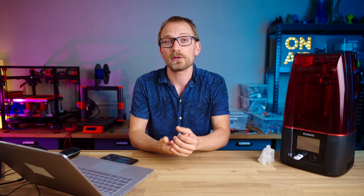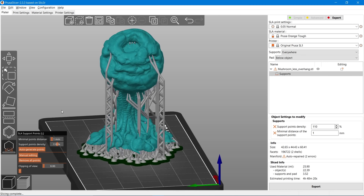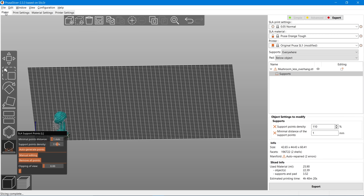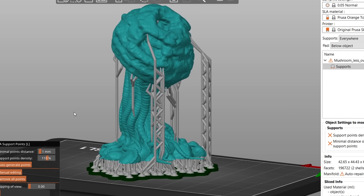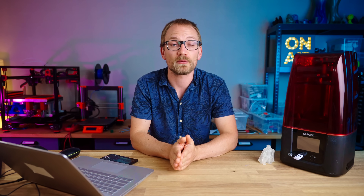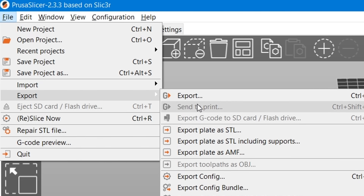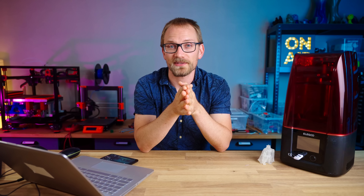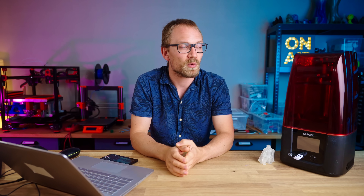Nothing is really stopping you from preparing your files somewhere else. For example, I tried PrusaSlicer for generating supports — you can just use the SL1 profile, tell it your model of SL1 has a super large build area, and it will happily process STLs of any size. The SLA support material in PrusaSlicer is excellent and very similar to what ShituBox Pro generates. You can simply export the processed and supported parts as an STL from PrusaSlicer and re-import them into ShituBox Basic and get basically the same result. Or if you want to use another software, MeshMixer works too, as does LycheeSlicer, Blender — whatever you want to use.